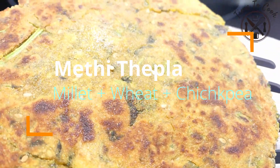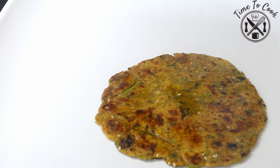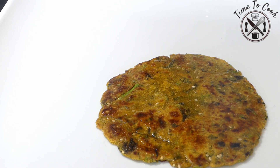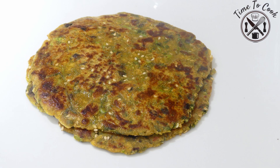Gujaratis and thepla walk hand in hand. Thepla is actually a Gujarati's identity and an inherited part of a Gujju's meal. Theplas are super healthy, quick and easy to prepare, and we Gujaratis use them for our regular meals, travelling, and also for picnics.